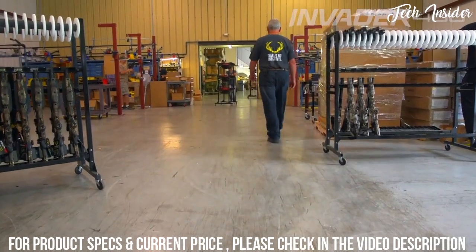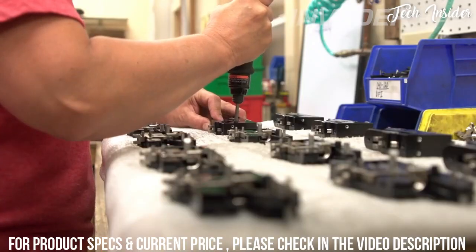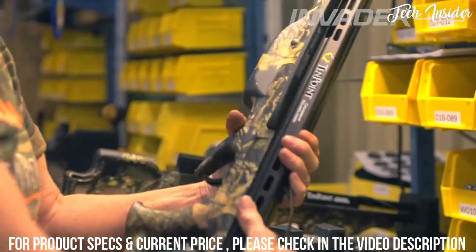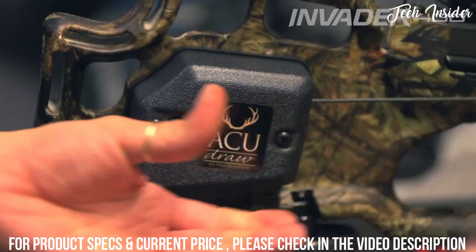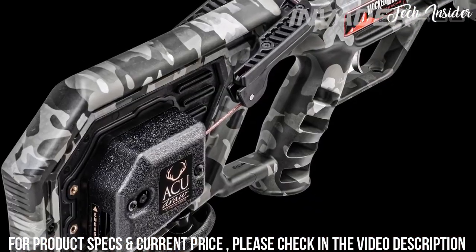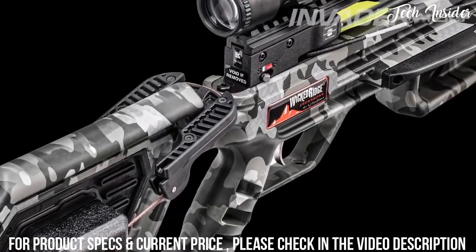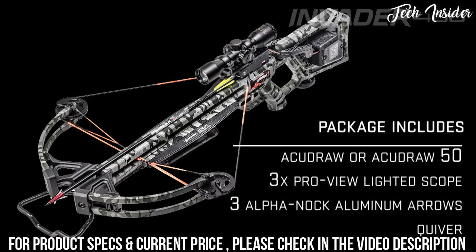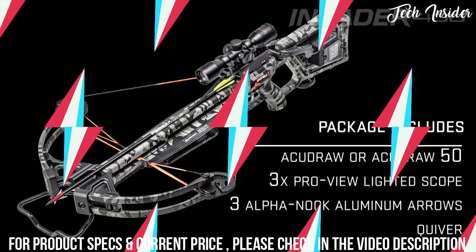Best of all, the Wicked Ridge Invader 400 is built right here in America and is backed by 10-point's limited lifetime warranty and the industry's best customer service. Pre-sighted at the factory, the Invader 400 is dipped in peak camo pattern and is equipped with either the AccuDraw or AccuDraw 50 cocking device. They're ready to hunt.